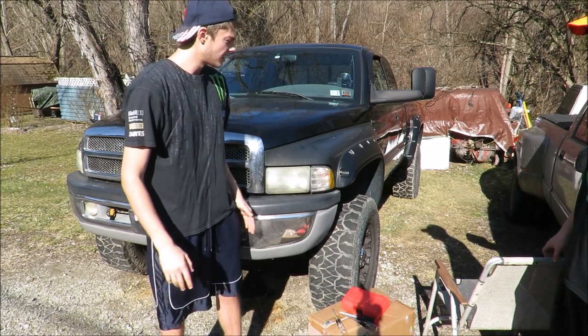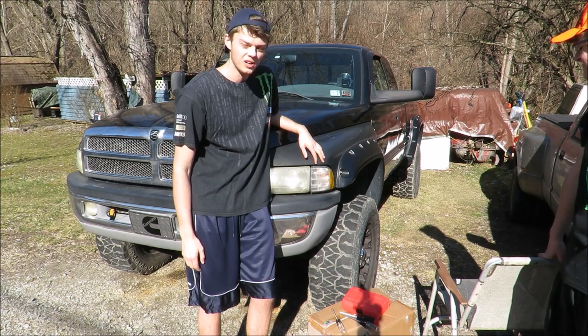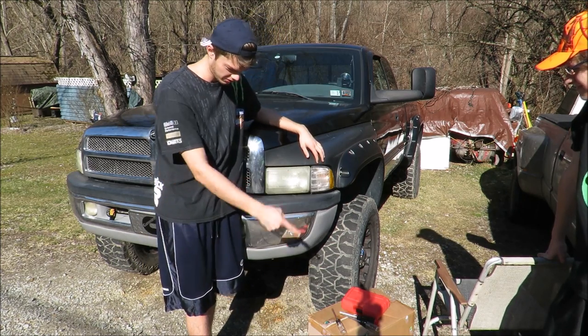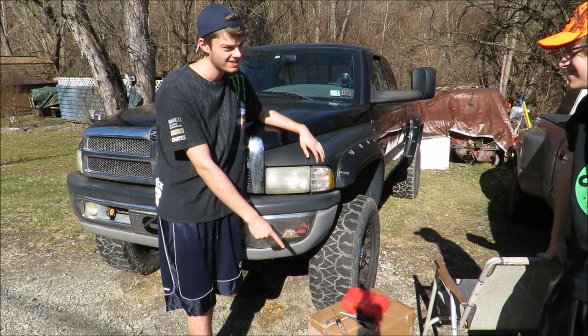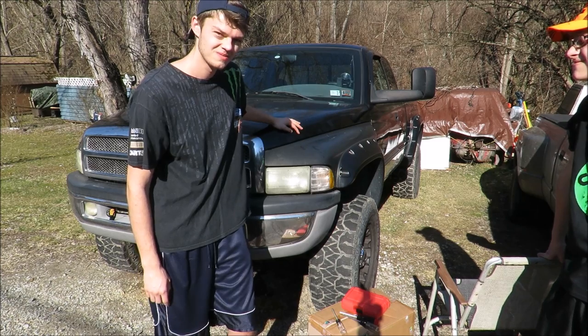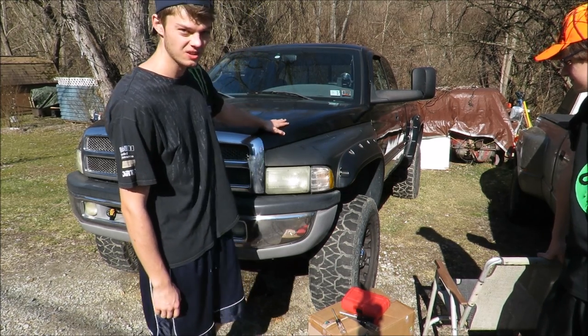What's up guys, today on my brother's 2002 Dodge Cummins we're replacing his old crusty headlights with some new LED headlights with halos. Should be a fun install, let's get to it.